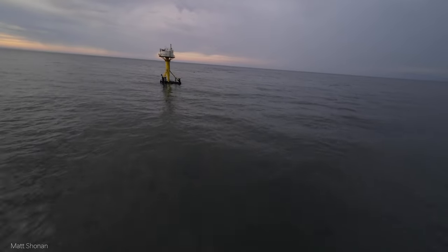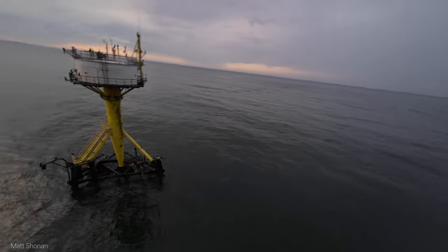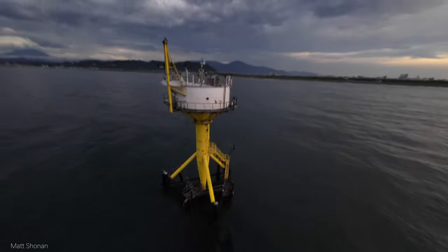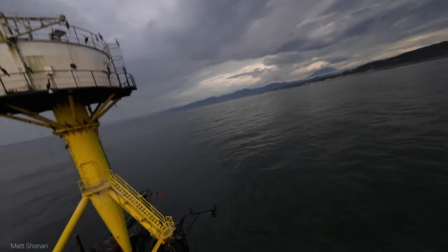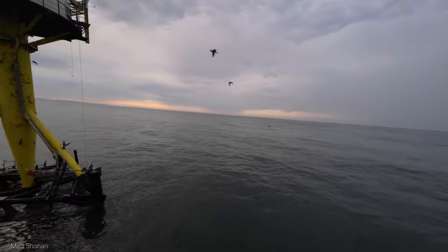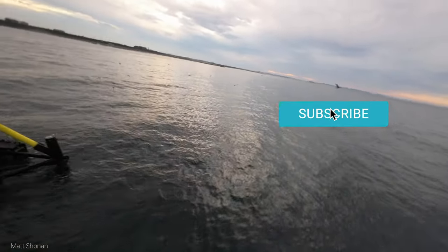OK, we are getting closer here but that certainly doesn't look like a lighthouse. Leave a comment down below what you think that is. For power looping it and having some fun freestyling it, it might be a nice location to do in better weather.